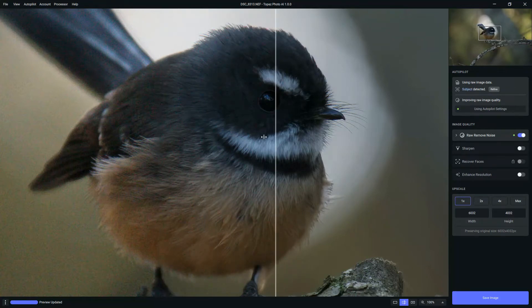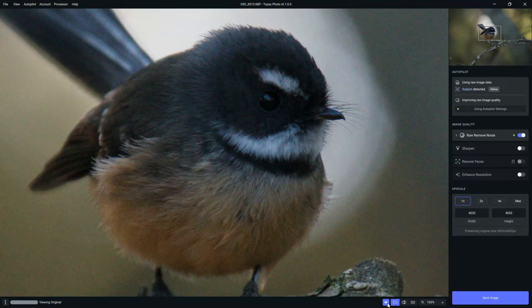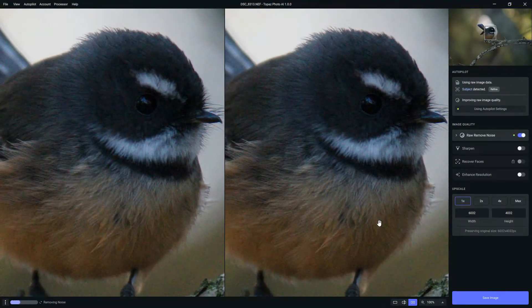We can view this photo in a few different ways. We can go to full screen and just bounce between the original and the processed image, or we can go for a side-by-side comparison and view both images simultaneously.